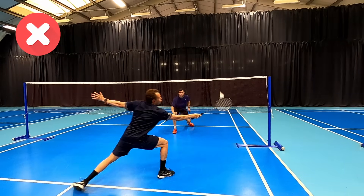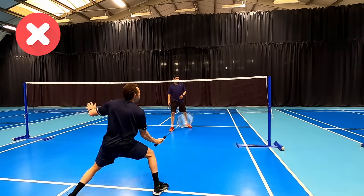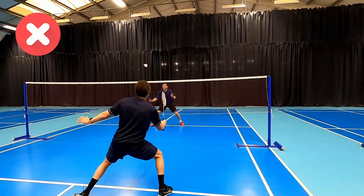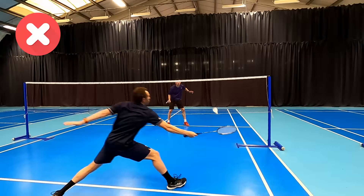What we mean is playing an attacking shot and not really thinking about what the next shot might be. This often means we're just standing at the front and every shot is flying past us, leaving our under-pressure partner to get everything else.